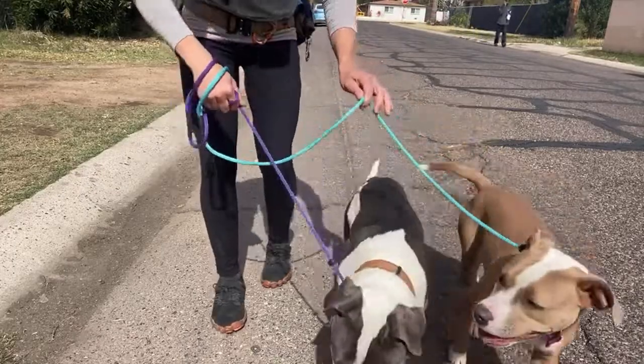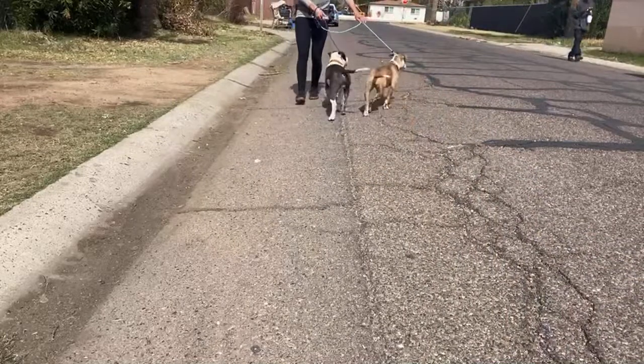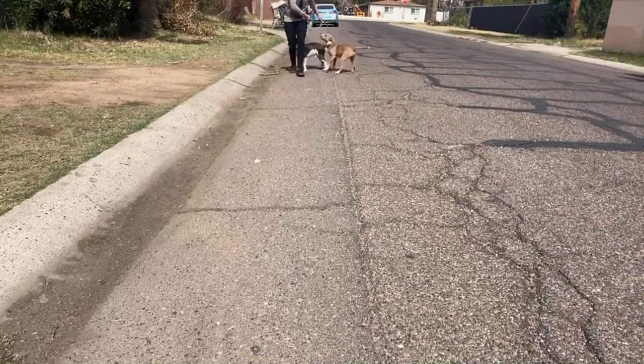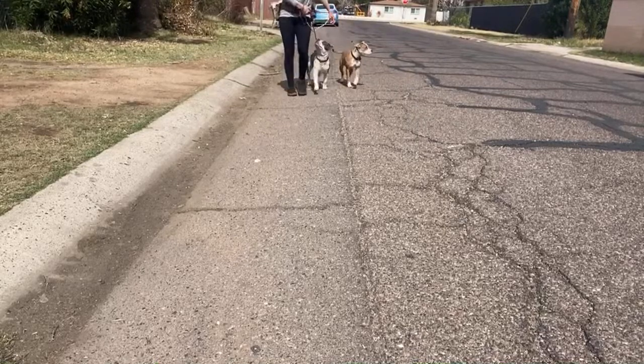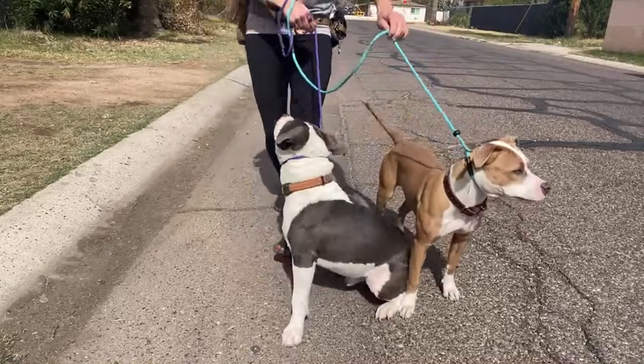We got our first distraction coming up. Heel. Good. I use my leg to bump their butts — watch right here — to turn them into me. Yes, good boy. To turn them into me.